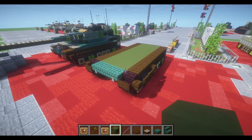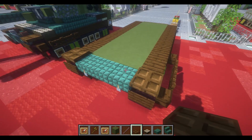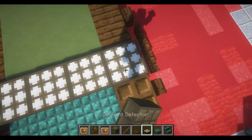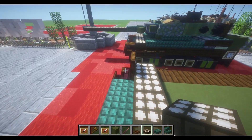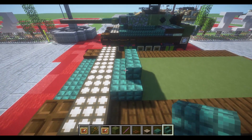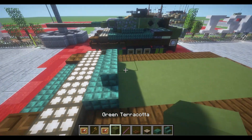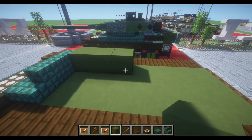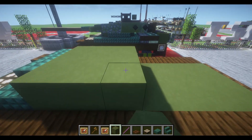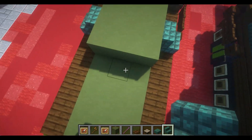Starting our third layer, we'll place down dark oak trapdoors on top of our nether brick stairs from the previous layer, with a row of 1, 2, 3, 4, and 5 daylight sensors. In the middle, place down a dark prismarine stair with a quarter stair to each side. Then place down a 3x3 area of green terracotta, and then the same stair shape to the sides and the rear.